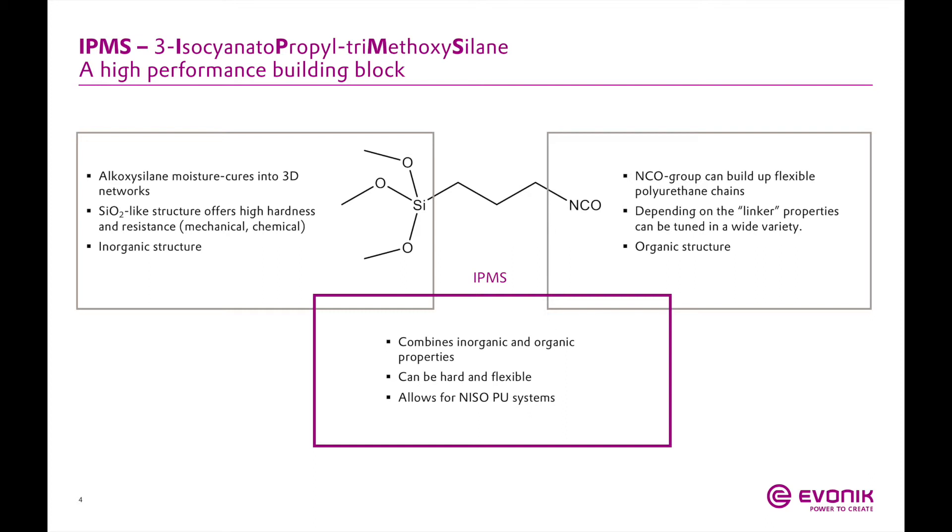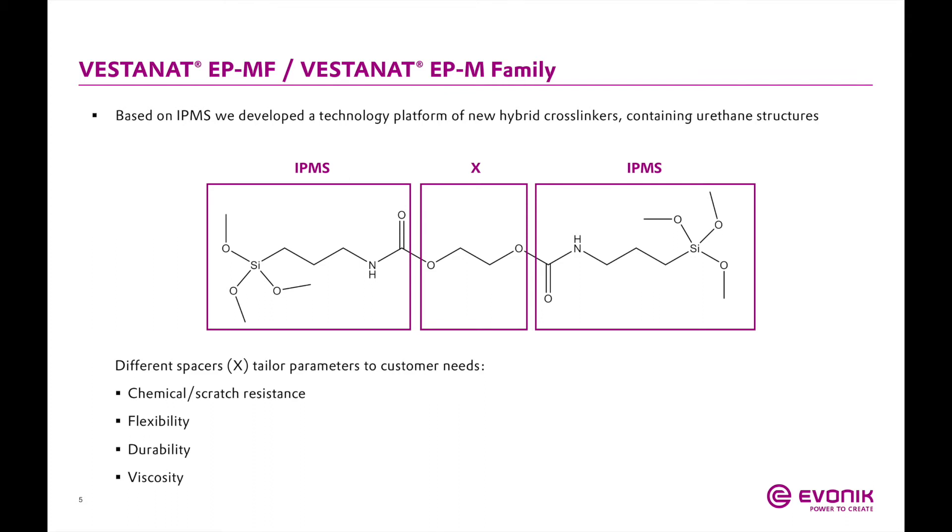The other side is a trimethoxysilane functionality, which is hydrolyzable with moisture. From there, it can react with anything that is a hydroxyl functional material, or it can react with itself. When the system hydrolyzes and crosslinks either a polyol or with itself, you end up with a heavily crosslinked polymer network that gives an SiO2-type-like structure, providing the really high hardness and excellent scratch resistance these products are known for.